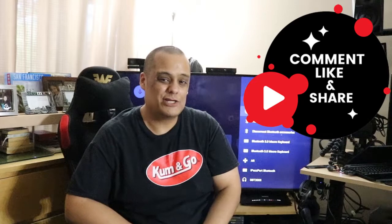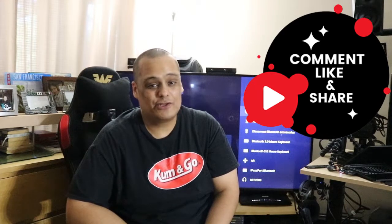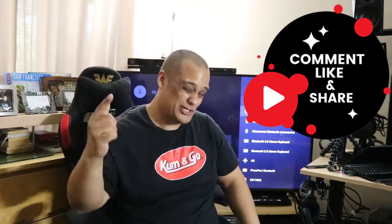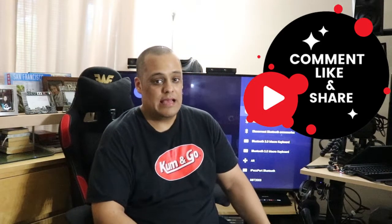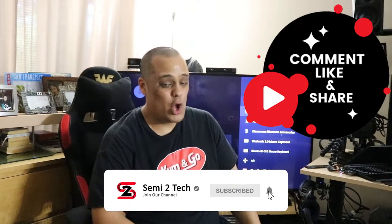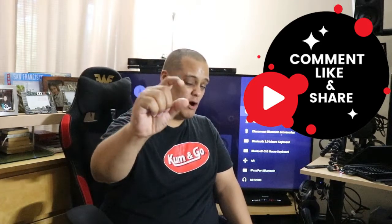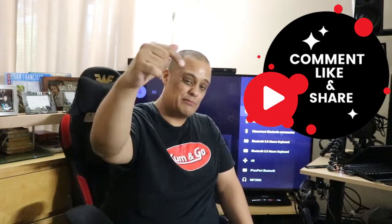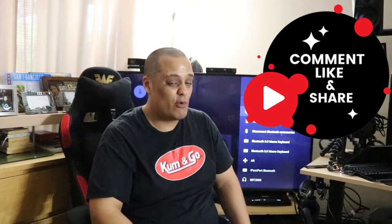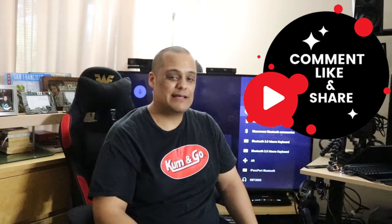If you like this review and unboxing, go ahead and give me a big thumbs up and show the channel some love. Make sure you share this video because sharing is caring, and guys, if you have any comments, questions, or concerns, put them in the comment box below and I'll get to you as soon as I can. If you haven't subscribed, go ahead and hit that subscribe button and enable bell notifications so you're notified every time I drop a new video or go live. Until next time, this is Junior aka Semi signing off from Semi to Tech. Peace.